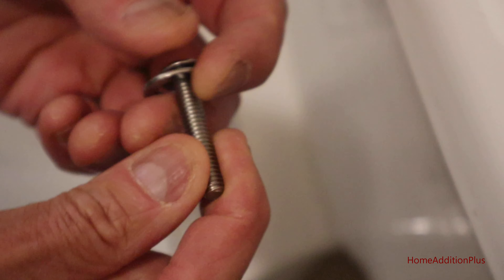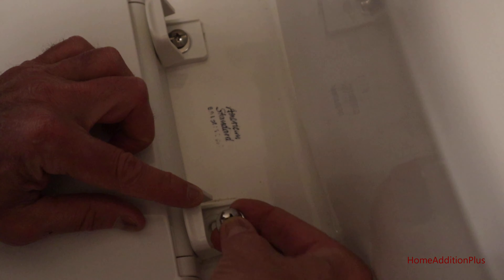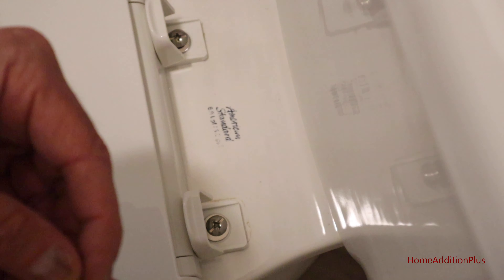Next we position the new toilet seat cover over the toilet. Then we lift up these caps in the back and we put a washer and bolt through the hole of the plastic and through the bottom of the toilet. And then these objects here we put on the underside.